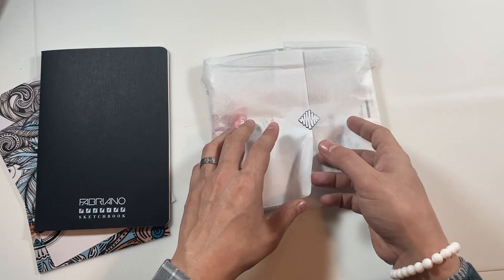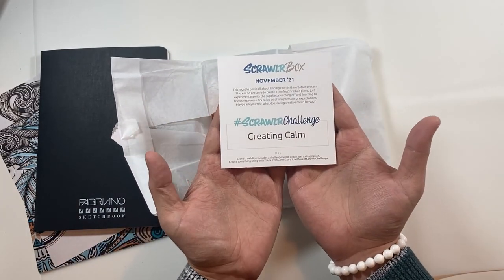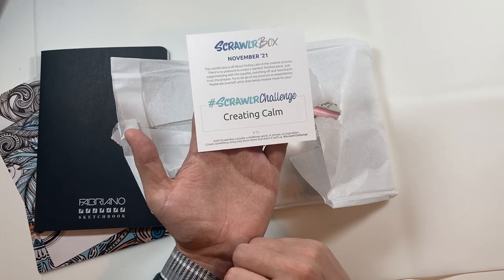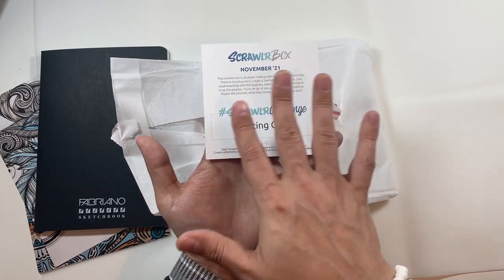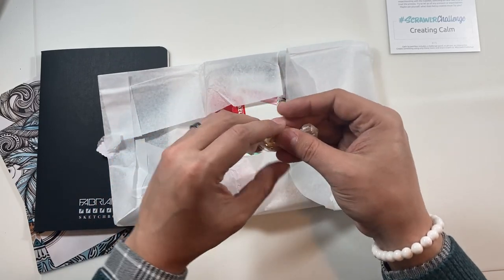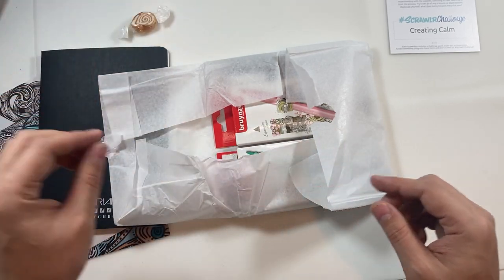Let's open up our little package — there's a lot in here. First up: 'Creating Calm' — that is our prompt for the Scrawlr Challenge. We don't do the Scrawlr Challenge in this video; we do that in a separate video which will be out in a week or so, maybe two weeks depending on my schedule. The back of this has a menu list with all the things that are in the box. And we also get a sweet — it's like a toffee, I think.